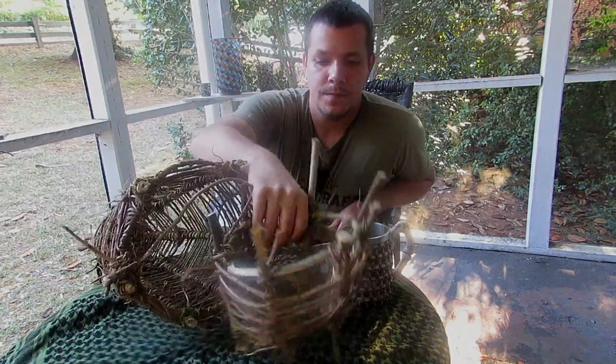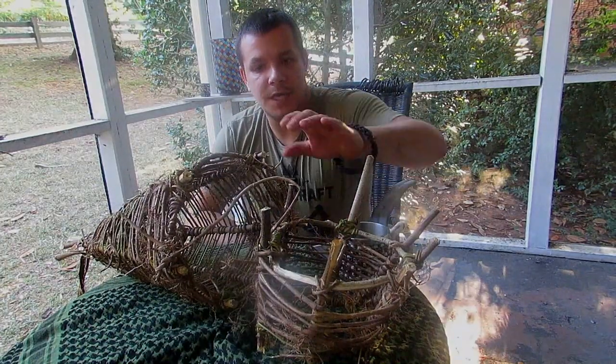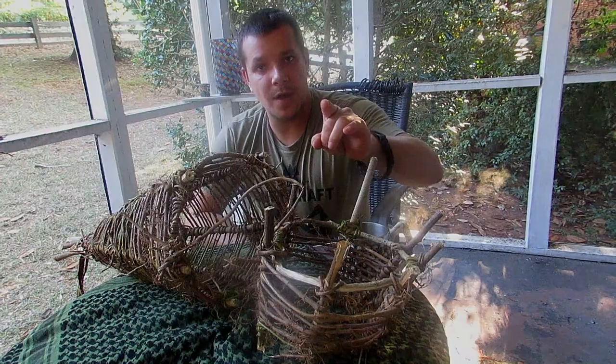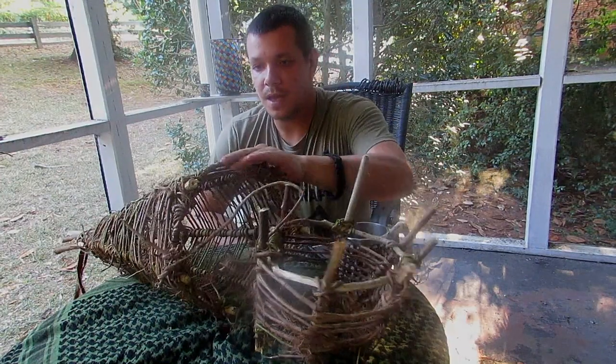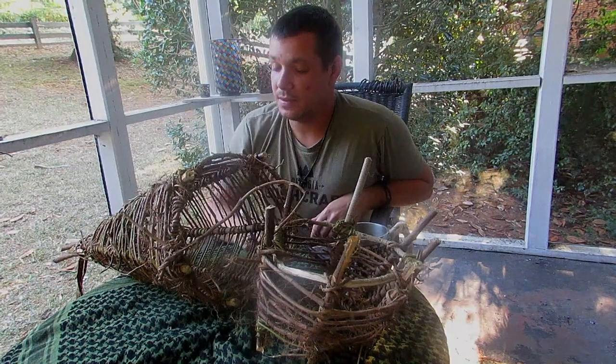Alright guys, we got a fish basket finished. You guys want to know how we did this, what steps we took? Stay tuned and you'll find out.